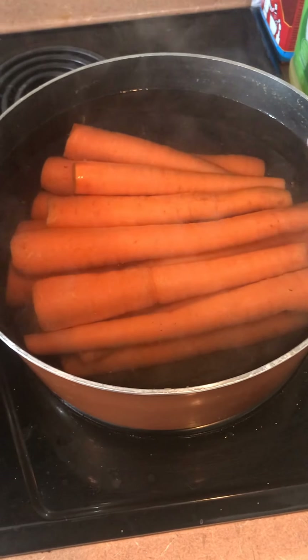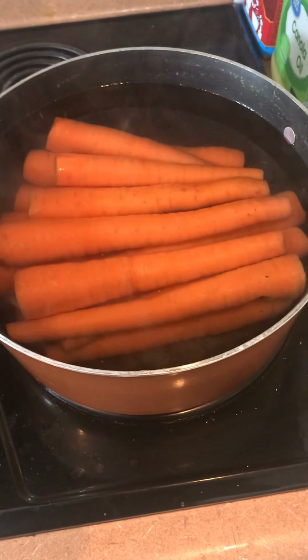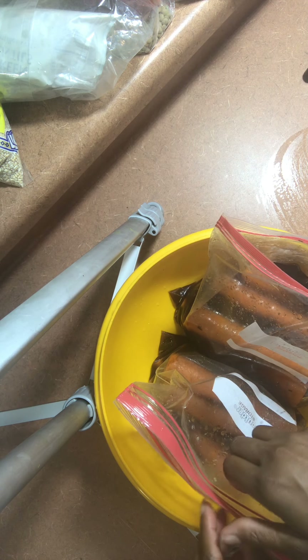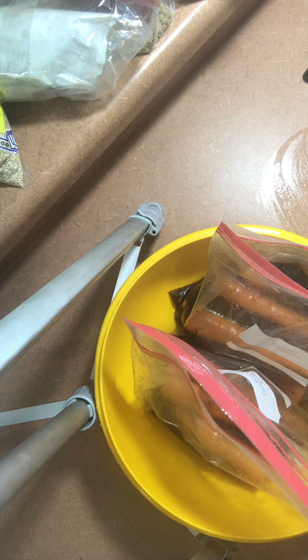As you can see, I've got the carrots boiling in here. So I boiled my carrots and I've got my ingredients in the bag so that they can marinate overnight.